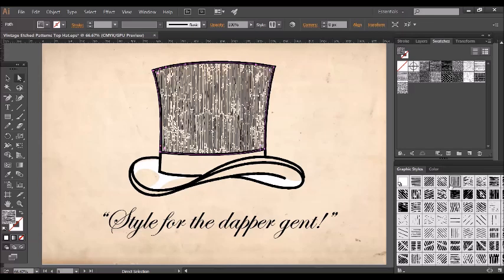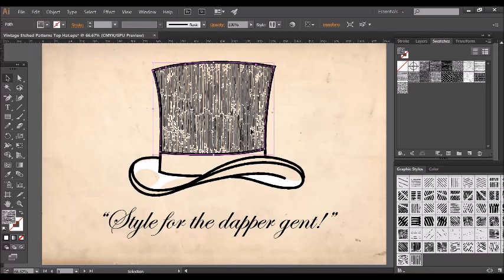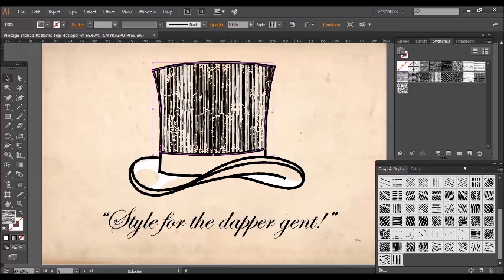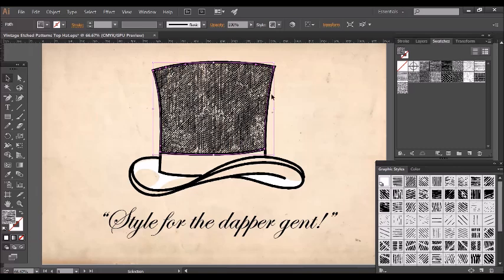The next stage is to start layering the patterns over each other at different angles. I'm going to duplicate the shape with the applied pattern on it by copying it — Edit > Copy and then Edit > Paste in Front — and then I'd like the pattern to be angled at 45 degrees. As you can see, the tone is already being built up very nicely.